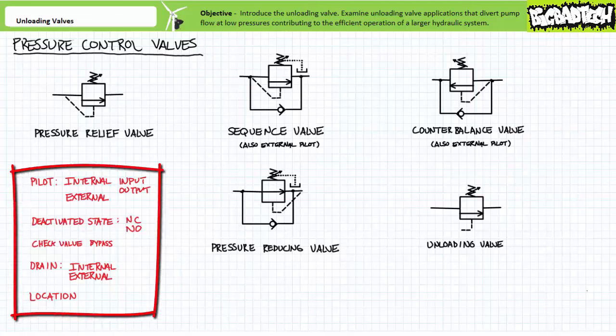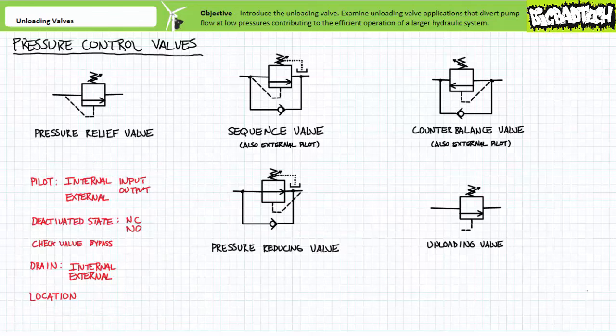The characteristics I use to classify them are as follows: pilot line, deactivated state, whether the valve has a check valve bypass or not, whether the drain is internal or external, and finally location and perceived function. This might be a review of this topic, however repeat exposure to this topic is pretty helpful.